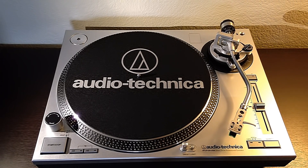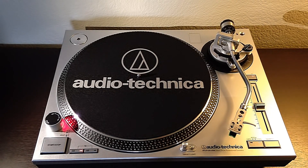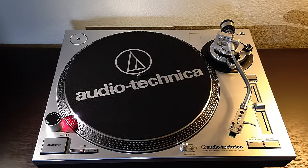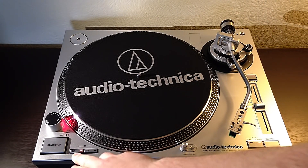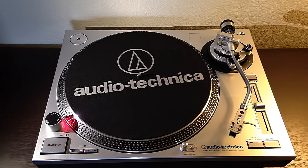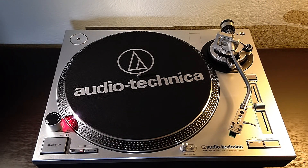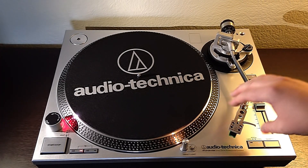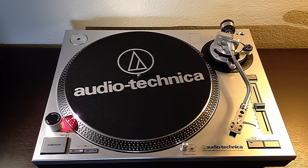Looking at the controls, we have our on/off LED strobe light so we can properly make sure the pitch is set for the turntable. We have power and speed for our LPs — 33 and 45 — and you can also go to 78 on this one. We have a target light so whenever you're putting the tonearm down you can see where you're setting it. It's a nice little feature.